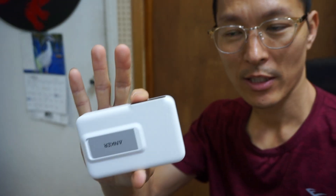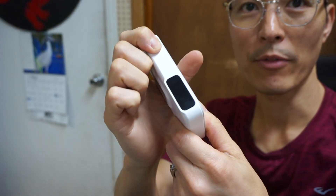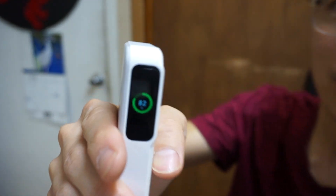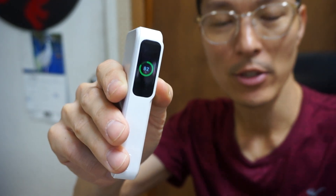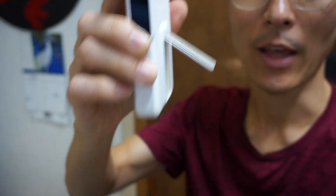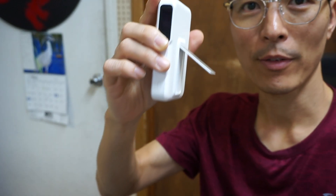Taking a look at Anker's newest wireless charging power bank here. It fits in the palm of your hand with a really small profile build and it doesn't weigh too heavy. You push a button on the side and it lights up a digital display showing 82% battery at the moment, which comes in very handy. It's also got a little stand that pops up so you can put your phone down on a flat surface.